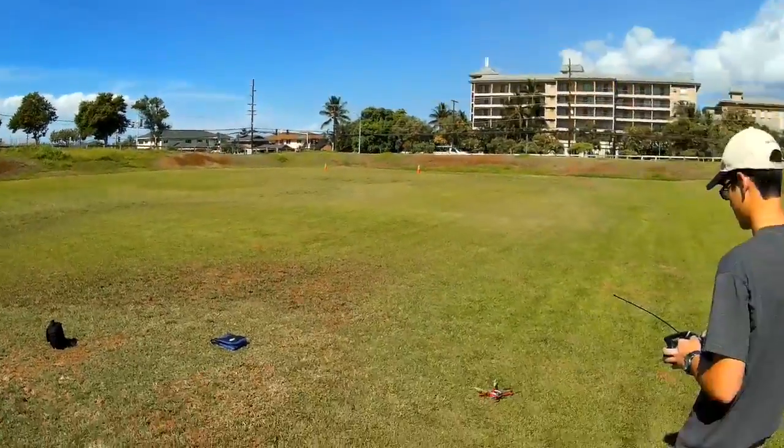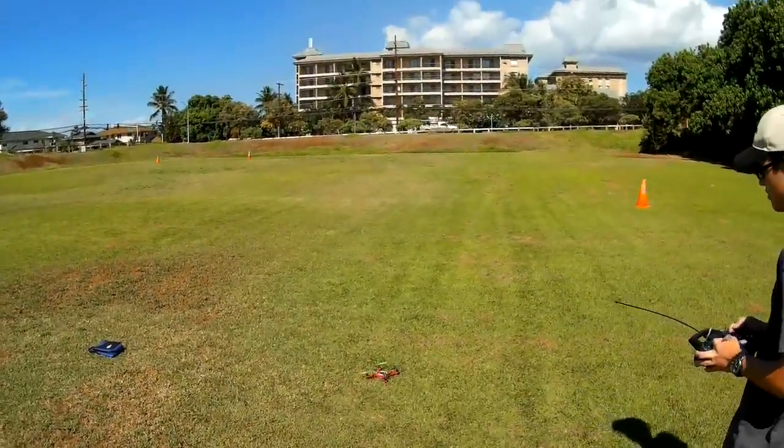You need to get it up about five feet and then pitch forward.